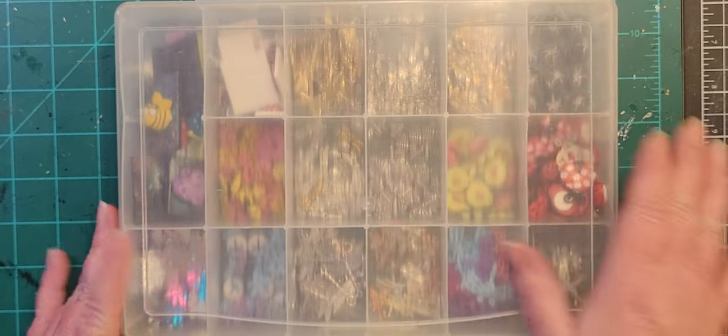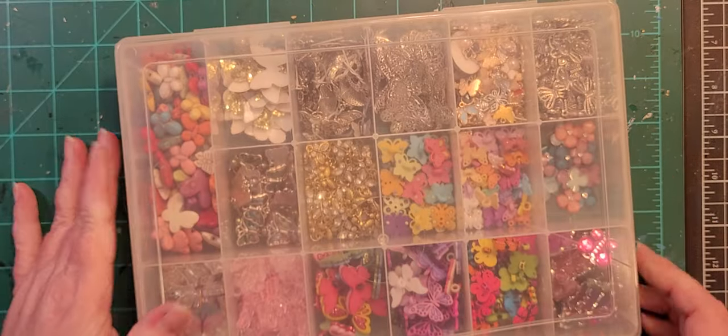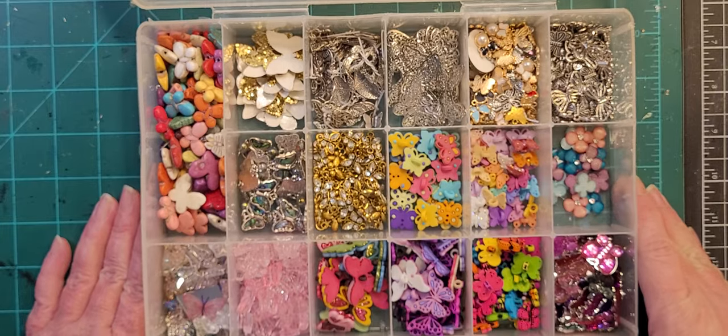I know you're all saying, 'But Sherry, where are the butterflies?' Butterflies have their own box and probably should be in two boxes, to be honest.